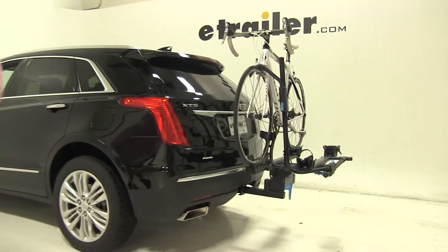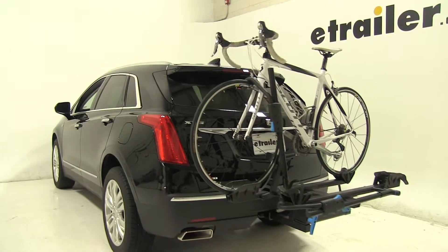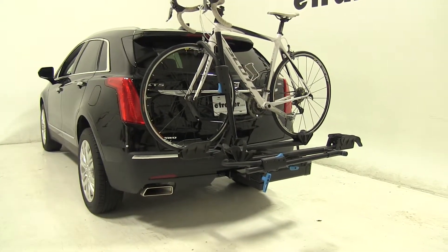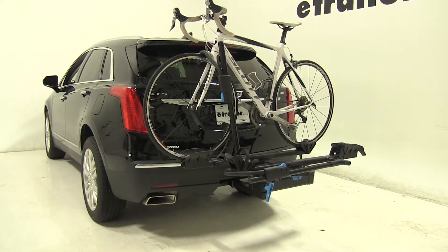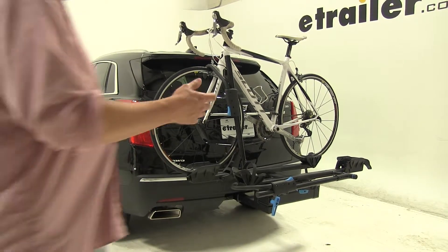Today in our 2018 Cadillac XT5, we're going to be test fitting the Rocky Mounts Backstage 2-Bike Platform Rack for 2-inch hitches, part number RKY10002. We have a bike installed on our rack — let's take a closer look and show off some of the features here.